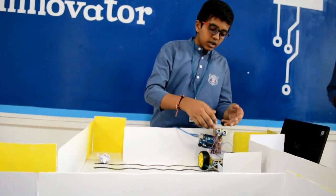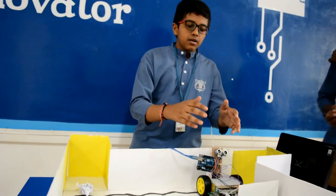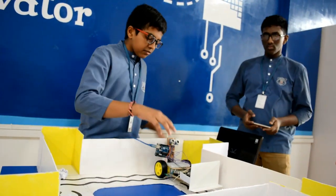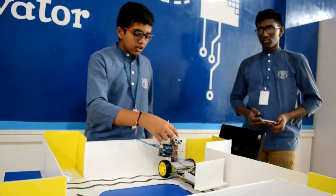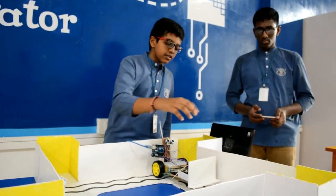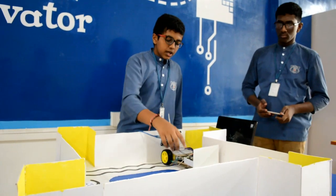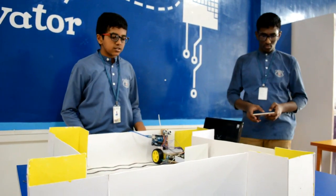We have used an ultrasonic sensor, a microcontroller, and Arduino to make this. The microcontroller makes the wheels function, and the ultrasonic sensor senses the distance of the pit and pushes the waste into it. We have also used a microcontroller to control the servo motor, which works on the command of the ultrasonic sensor.